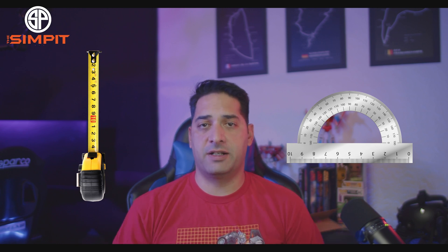Before we get into the sim, we're going to have to take all the measurements of our monitors and our stand. It's really important to set things up correctly. We're going to have to measure our monitors, the angle of the monitors, the distance between our monitors and our eyes, and the bezels. For this we're going to need either a measuring tape, a long ruler, and a protractor.